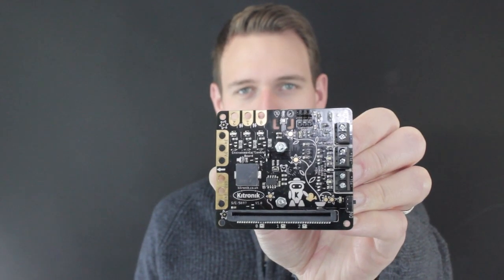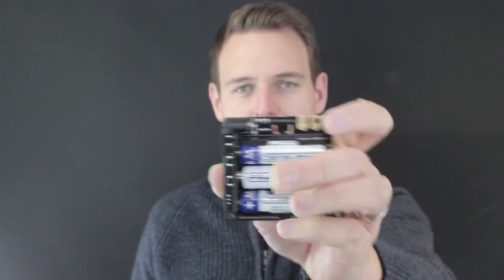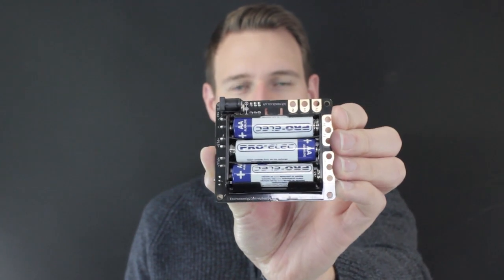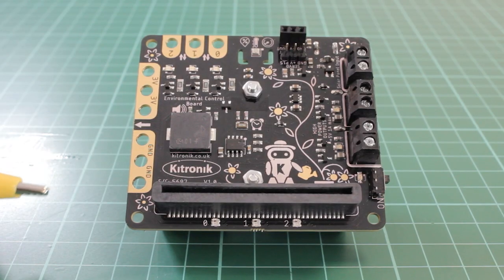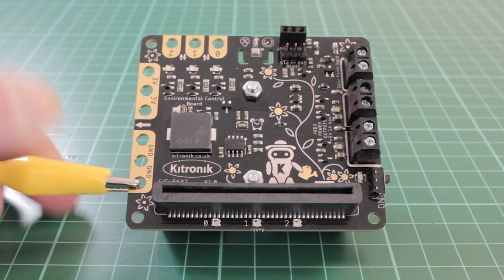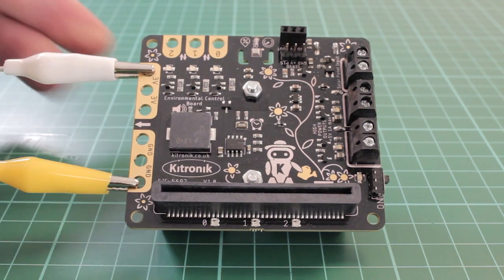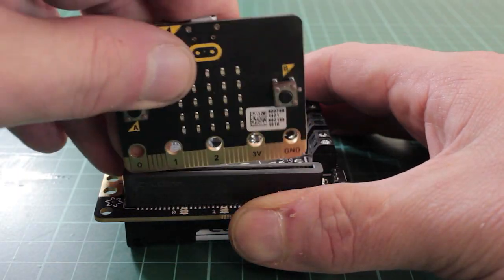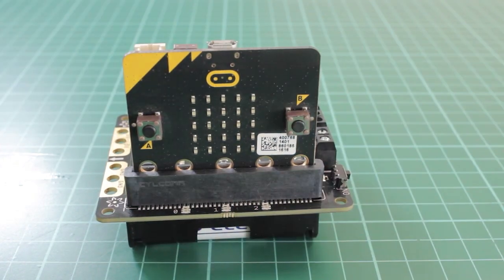At the heart of the Microbit-controlled Kitronic Smart Greenhouse Kit is the Kitronic Environmental Control Board. This board provides a variety of sensor inputs and connection points for the BBC Microbit v1 and v2, and provides the ability to control outputs for devices such as a water pump, fan, servo, or heater pad. This makes it ideal for feedback control systems such as the smart greenhouse kit.